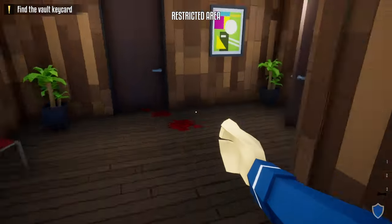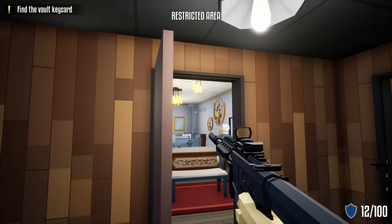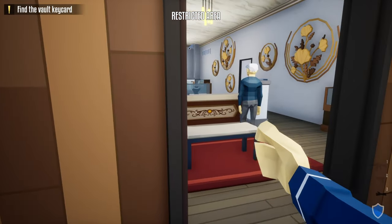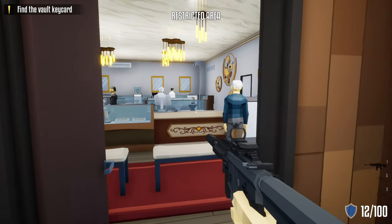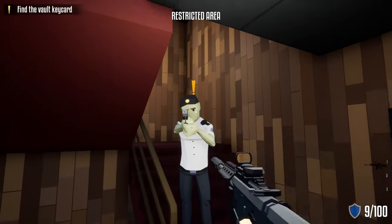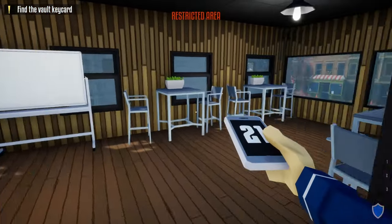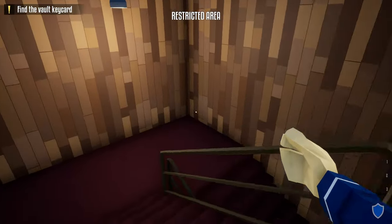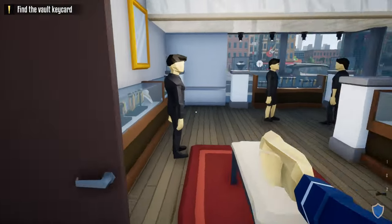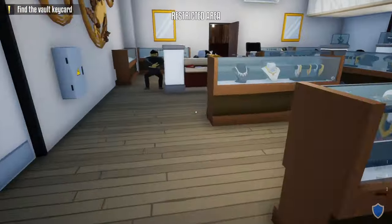Now there are no guards in the front half of the store that we have to worry about, and this is where it gets a little bit different. We're going to shoot these three cameras — there's one in the far corner, one right in the middle, and one in the corner here. We're going to close this door so it gives us a little bit of cover when we stand out to shoot these. Shoot the close one, shoot the far one, shoot the middle one, close the store door, shoot this guard, grab his phone, and do the check-in in the break room.